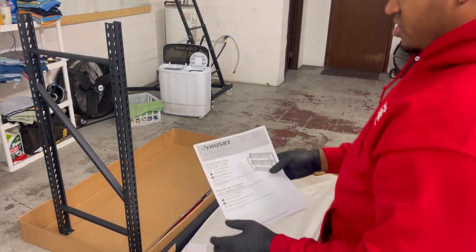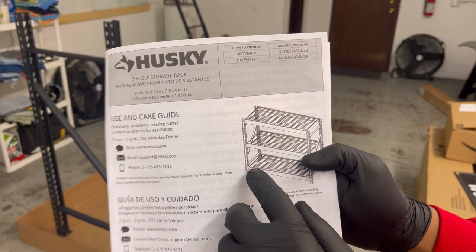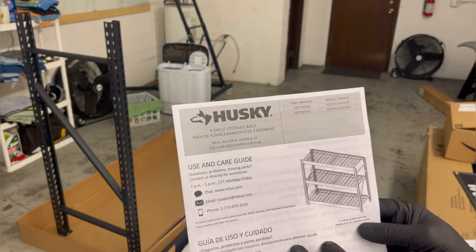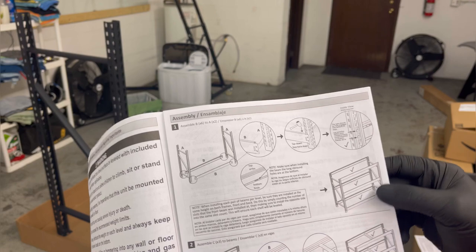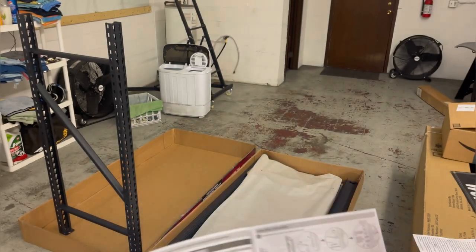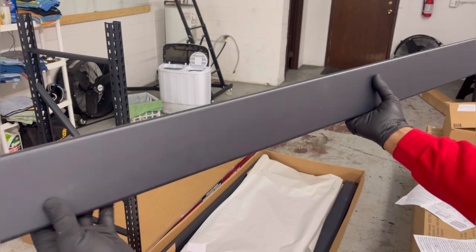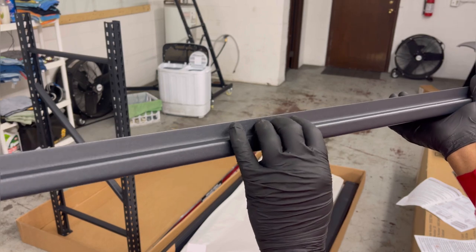Obviously you got your instructions. So this is kind of the post that we just stood up right here, and then we got to get the other one and then the shelves and the shelf brackets. Right now we just got to figure out how we want to level these. The B-pillars are right here. When you put this on here, make sure you get the B-pillar like this — the side that has the little shelving is where the rack is going to sit on.